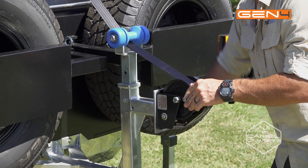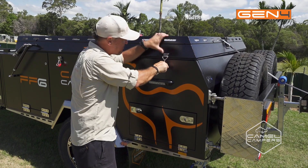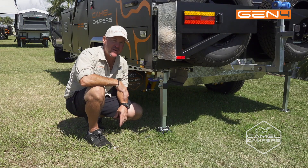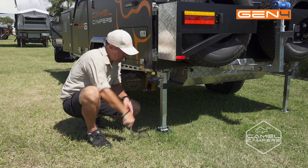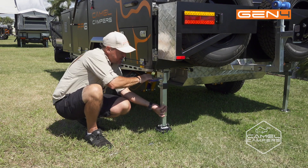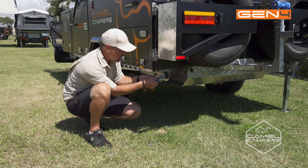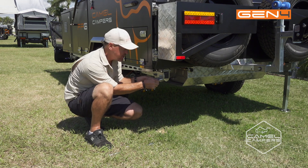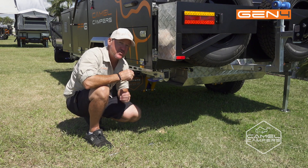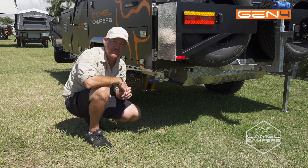Now it's time to latch everything down — stainless steel, fully adjustable latches — so you can tighten them up for that perfect seal on your camper the whole way around. Then make your way all the way around the trailer, lift your stabilizer legs and make sure those pins engage, because the last thing you want is those dropping down while you're traveling. Once you've got everything hooked up at the front, make sure your jockey wheel is stowed away properly so it won't get damaged on your travels.